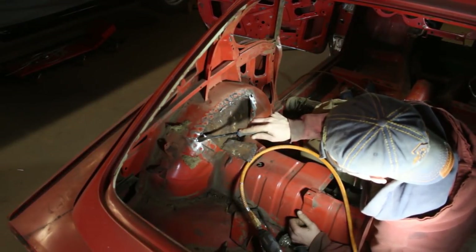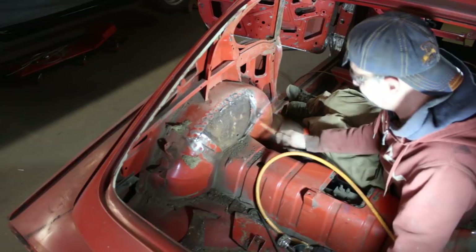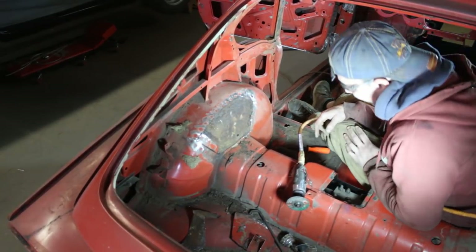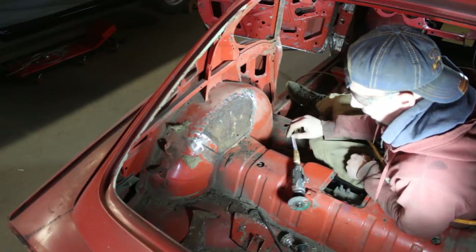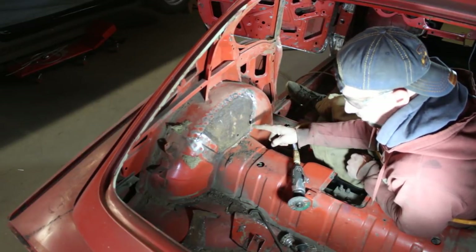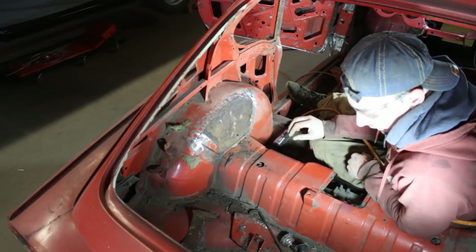I shouldn't have cut this — I'm going to weld it back. What I'm going to do now is clean here to find the spot welds for the shock mount, cut this open too, clean the body mount of the shock mount inside, and then close everything back up.